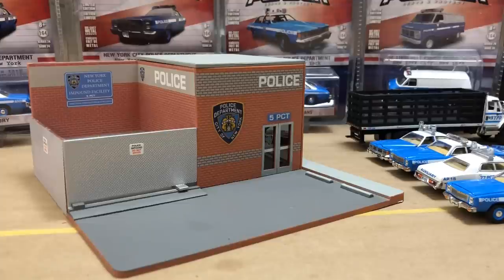It's 1/64 scale. It's going to look great with all my NYPD cars I collect. This could go many decades back and forth — it'll go with the cars. They went to that shield a long time ago. You can use many different types of NYPD cars. The building is a little small, but it's got a lot of detail. We're going to take a look at it, and then I got some of my NYPD collection out so we can look at some of those cars too. Really close to my heart.